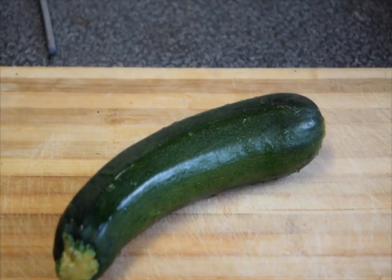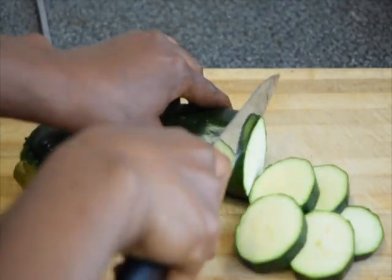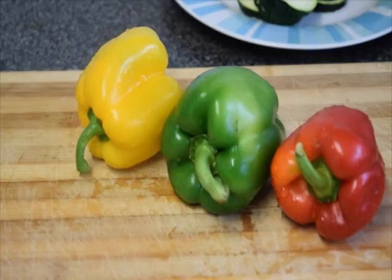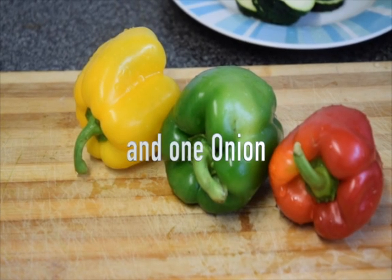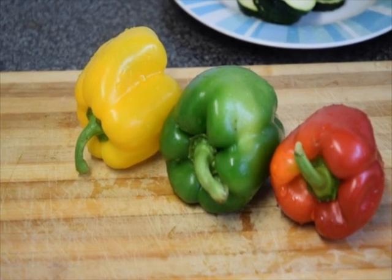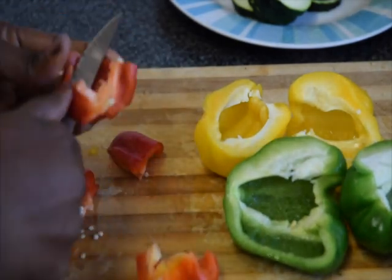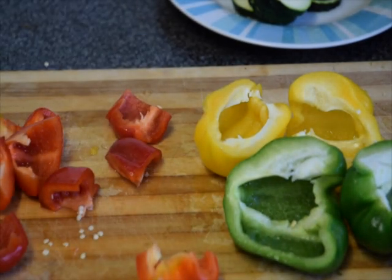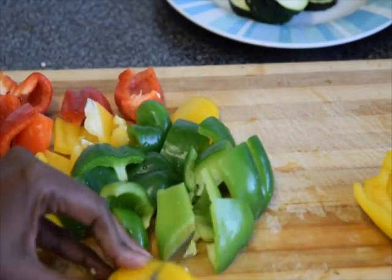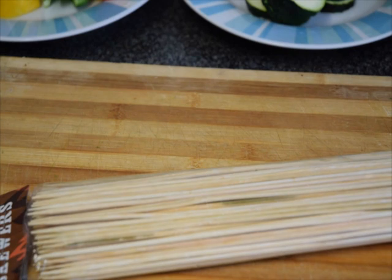I'm going to be using some courgette as well, so I'm going to cut that. I'm going to be using the red bell pepper, green pepper, and the yellow pepper as well, so I'm going to be cutting these. I'm using these wooden skewers — I'm going to soak them in water before using them.